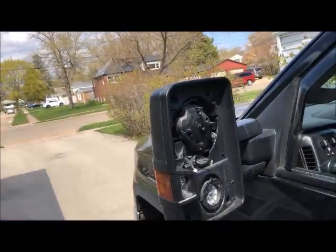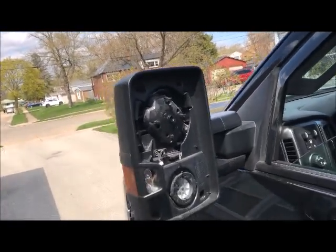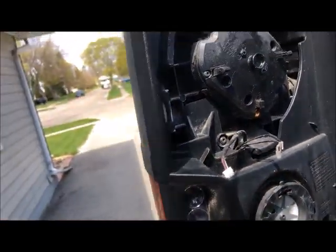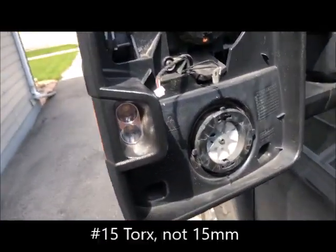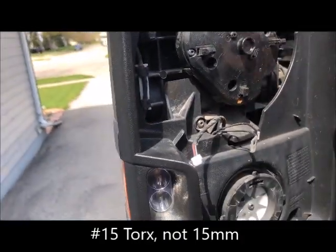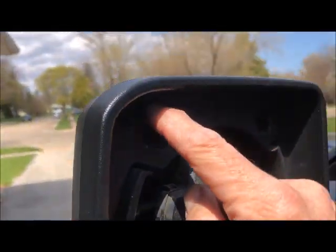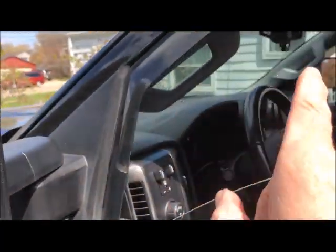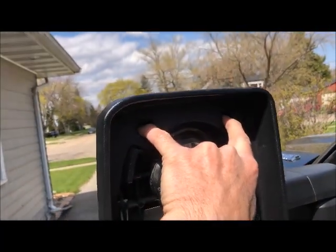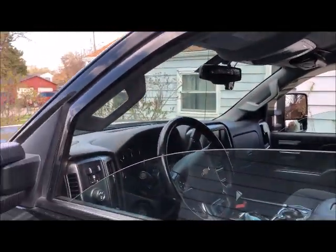So I fixed this one already — it still has a little vibration but it's not that bad. These are 15-millimeter Torx screws, one, two, three, four, five. Take this cover off and there are fingers up at the top. I'll show you on the other side when I get that one apart — there are fingers up there that are just a tab. Let me get that mirror off and I can show you exactly what I did.